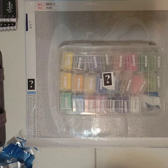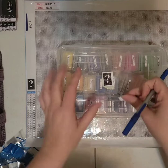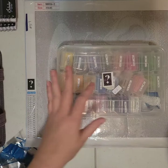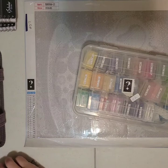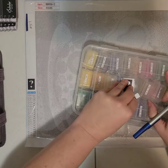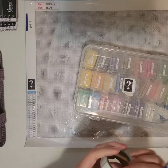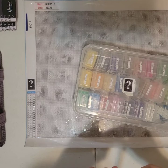Alright, so this is diamond painting number two. I'm gonna put a label on here — I'll put number 57 on this label so I know which one it is and it doesn't get misplaced. There's obviously not a picture on the bag, so that way I know which one this goes with.